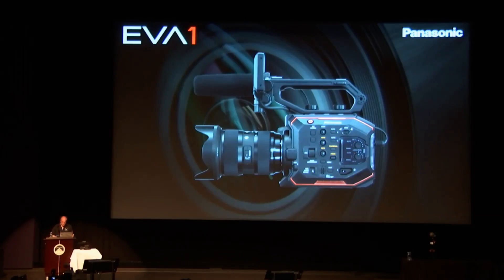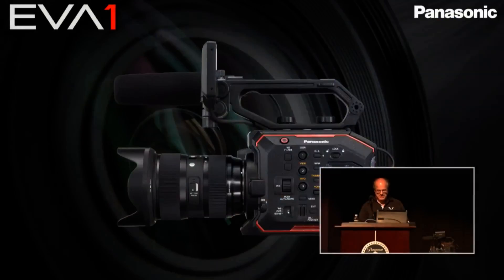That's similar to what the GH5 is going to get in July, which is pretty crazy. It has XLR audio inputs and you can output 4K via HDMI and SDI, so if you have external recorders you can definitely output through there. It also has built-in ND filters — 2, 4, and 6 stops — and an IR cut filter that you can remove.